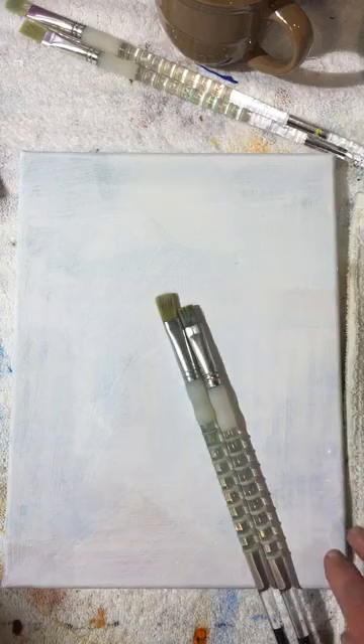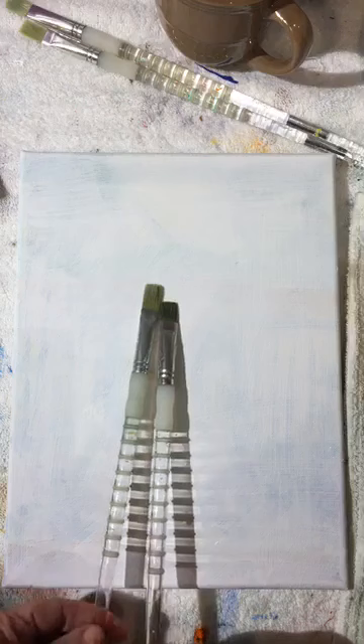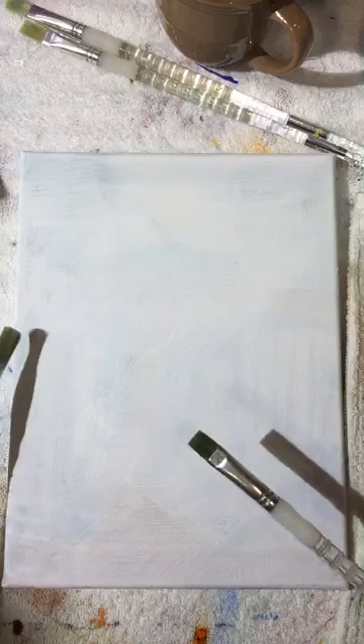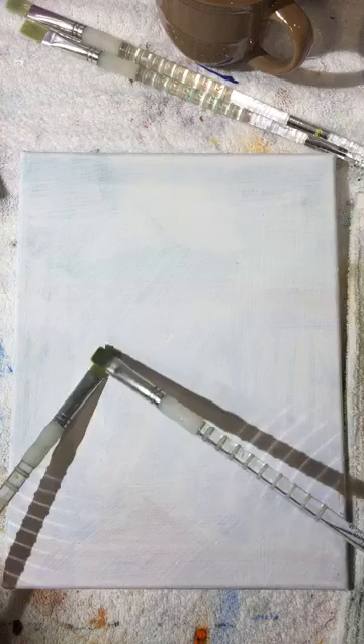We're going to use flat brushes. You'll notice one is a little bit longer than the other — the one on the left has a little more spring, and this one makes a tighter edge, which is perfect for getting into corners, around buildings, or straight edges. These are my most favorite brushes, but you can use whatever you're comfortable with.